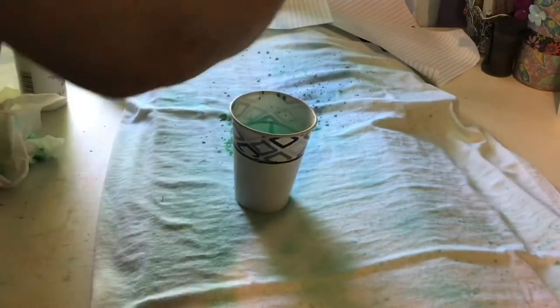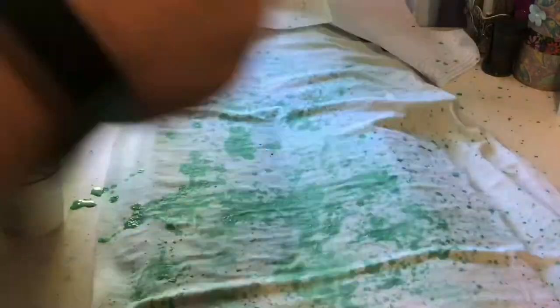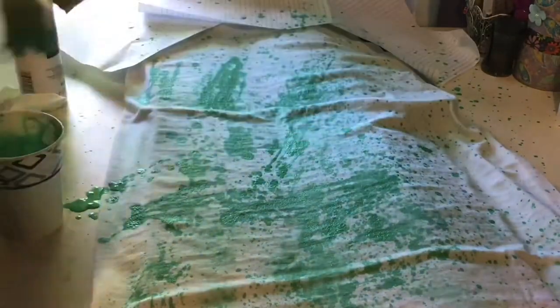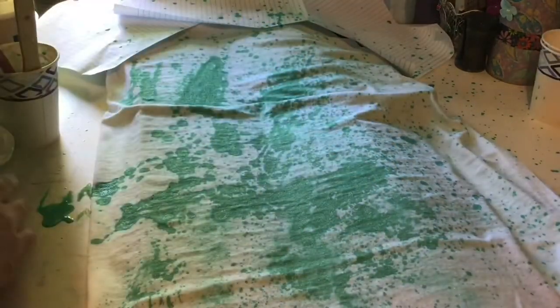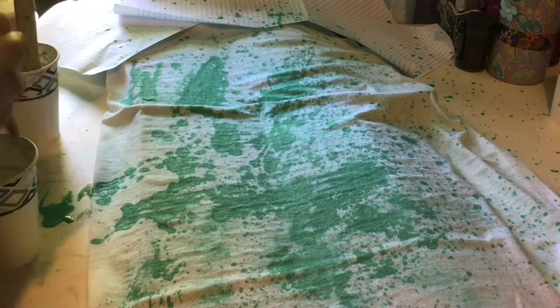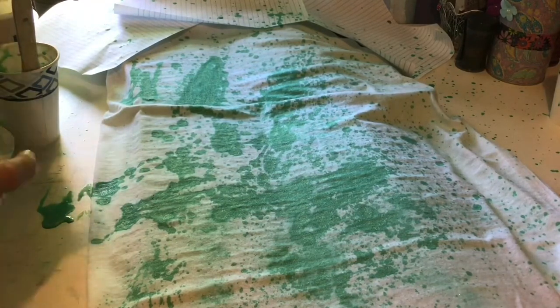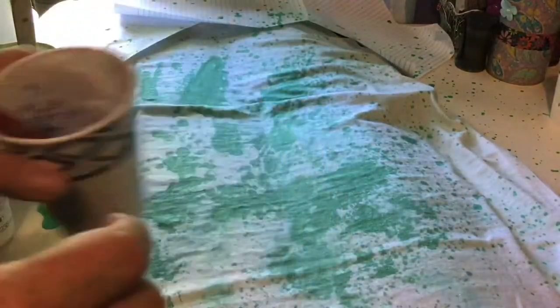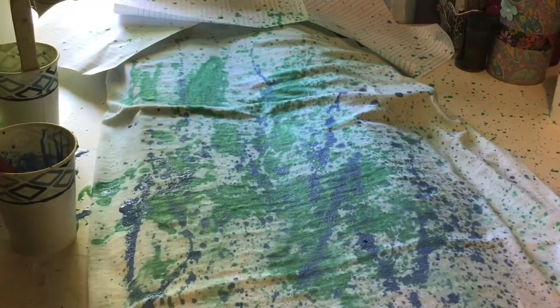I was able to spray a little bit of my shirt, but then eventually my spray bottle clogged — it might have been because of the glitter in the paint — so I tossed it out. As you can see, I decided to go ahead and splatter my shirt, and of course got some paint splatters over everything else nearby. I don't believe I got any of my doll stuff, which is good, but I did end up getting my curtains a little bit dotted.